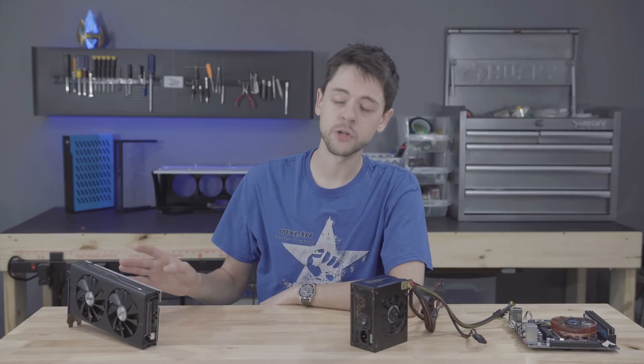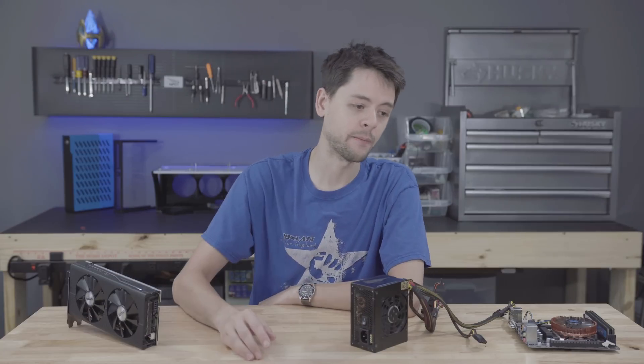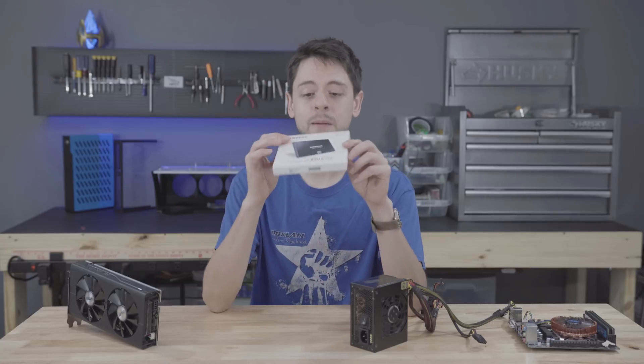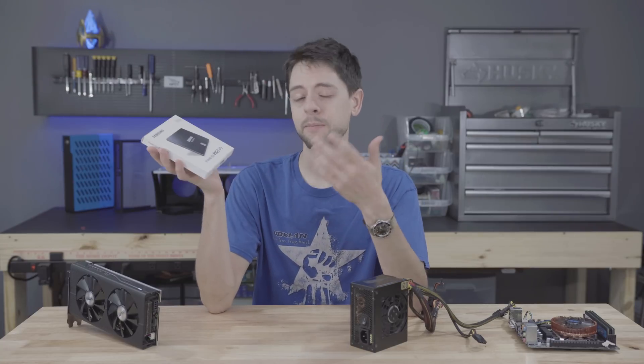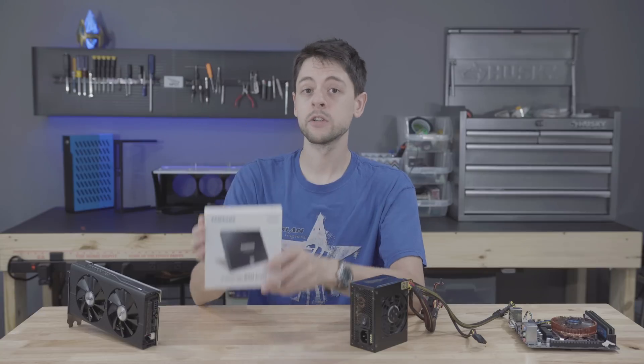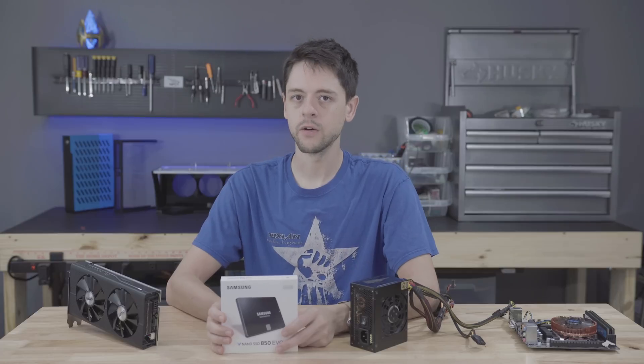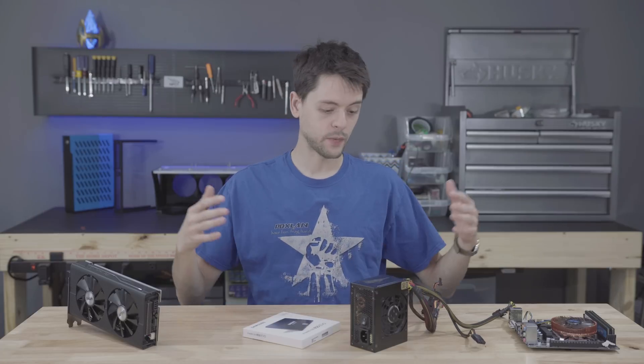Even though this is a budget rig, I don't like to skimp on storage. I have a Samsung 840 drive in my parts bucket, so I'm going to use that. If you're buying a new drive, look at something like the Samsung 850 Evo - they're good drives, pretty quick, and their price-to-performance ratio is competitive.